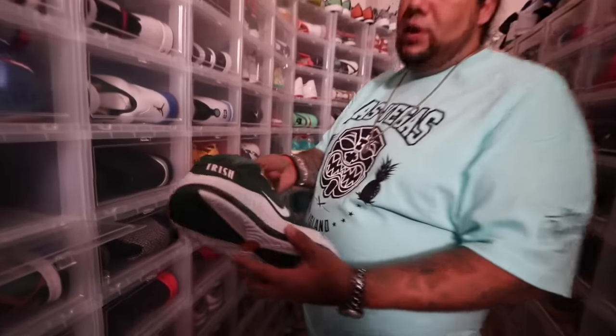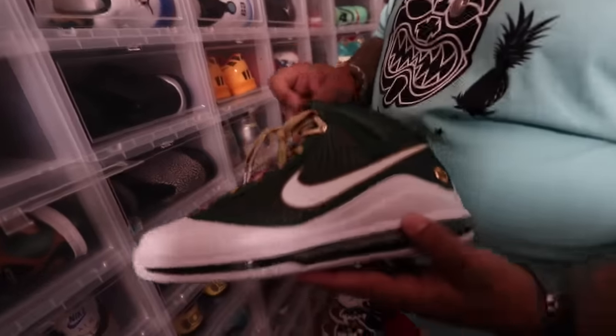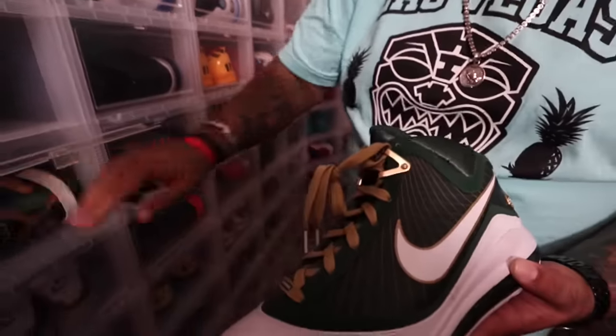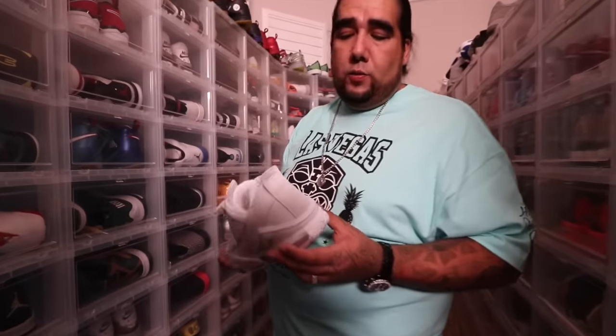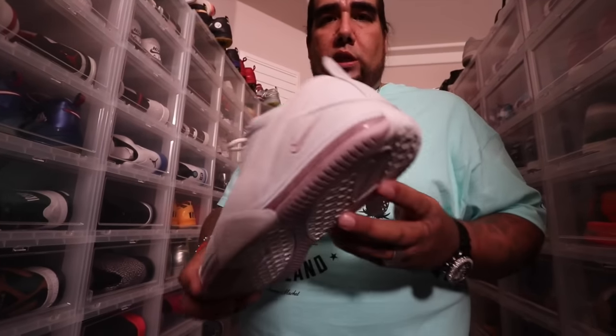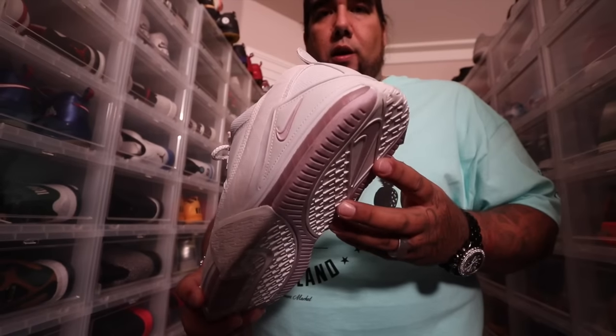Again, you're gonna see another one of them Irish joints. I collect these folks — it's not a miss. There's the away joint to the one you saw over there. A lot of people will say 'that's a bullshit shoe, that ain't nothing.' Check what that color is right there — what month are we in?